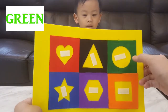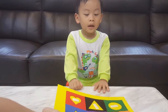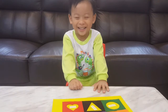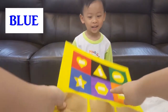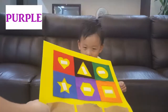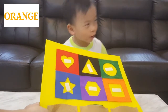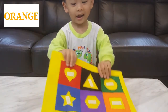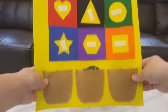Green. You are right! What about this? You don't remember? Blue. Blue, you remember. Good boy! What about this? Purple, purple. Okay. What colour is this? Orange. Excellent job! Oh, there are three pockets here.